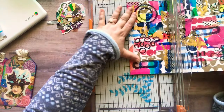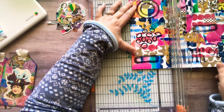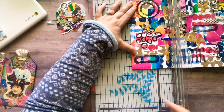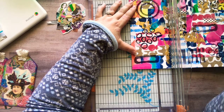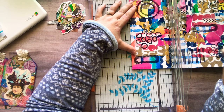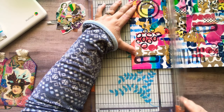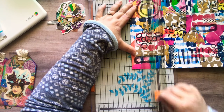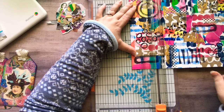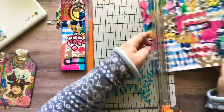So first I'm going to start out with my ATC size, which is two and a half by three and a half. Now sometimes when I do this I cut mine two and a quarter by three and a quarter, because I use a piece of cardstock behind it to make a border. I'm not going to do that this time — I'm going to cut it to actual size.